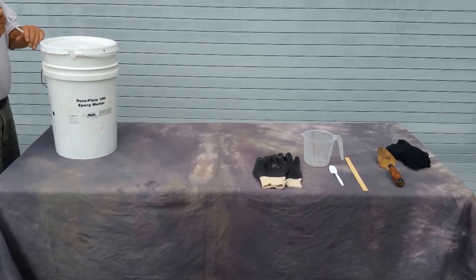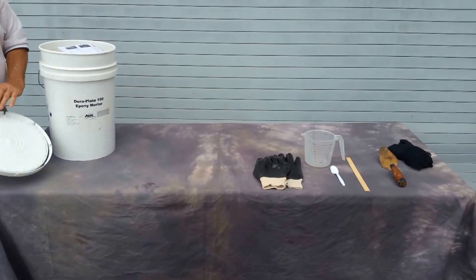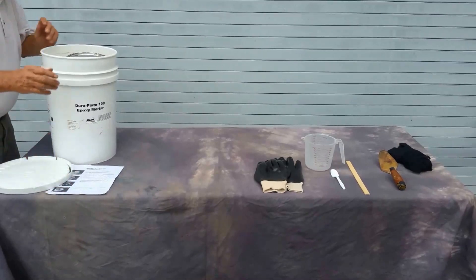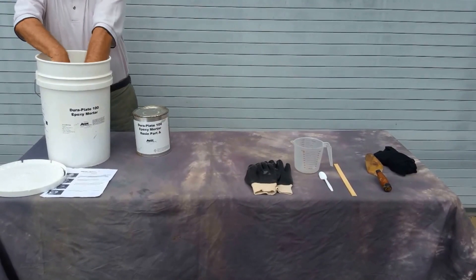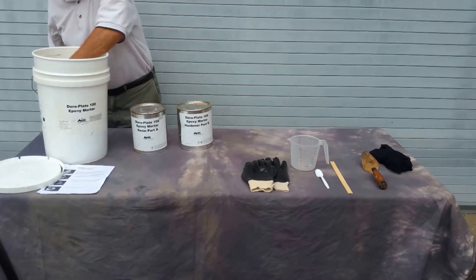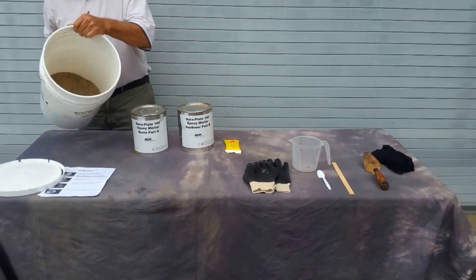When you order this product, it comes in a five-gallon bucket labeled DoorPlate 100 epoxy mortar with the ALOC logo down below. Inside you will find instructions on how to measure and mix the resin, Part A, the hardener, Part B, a Sika color pack, and sand.